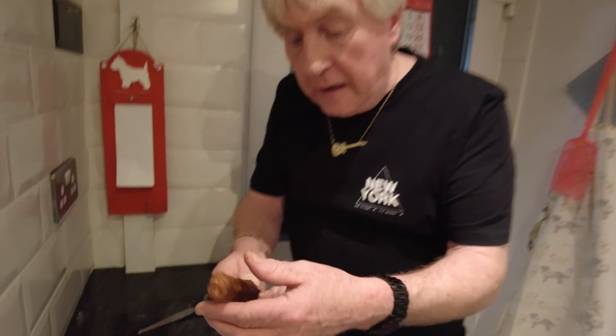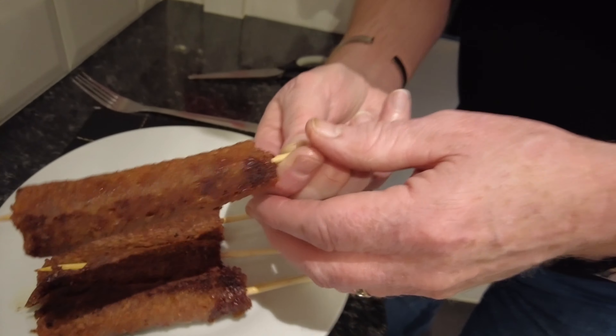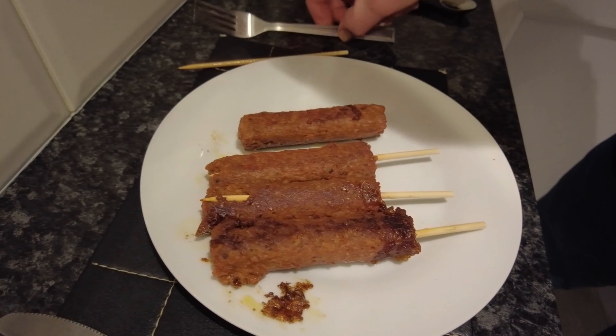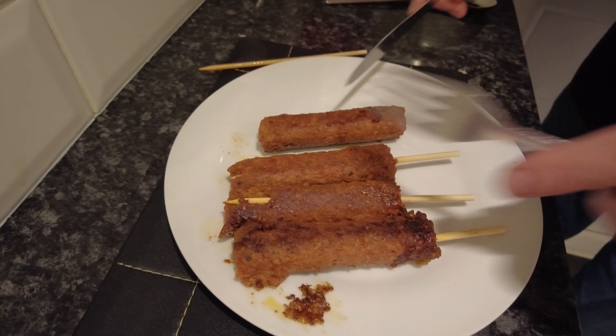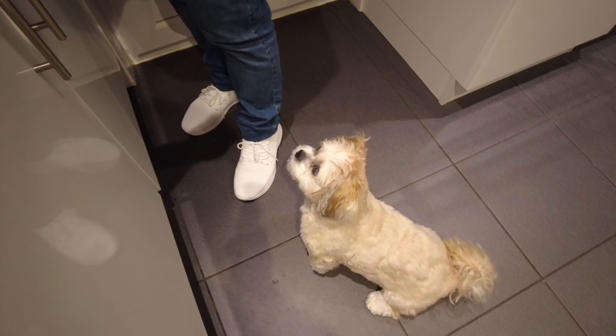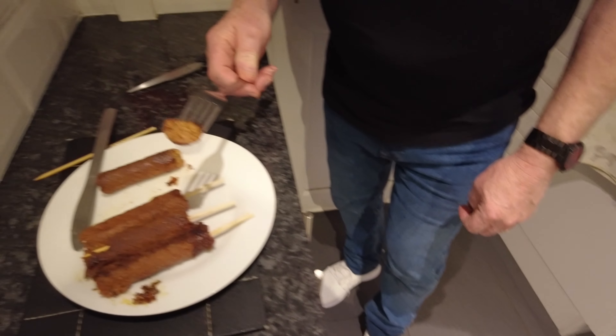Welcome back — I think they're just nice to eat now. Look at that, lovely. I'm going to set them up here and try these babies out. Who likes kebabs? Me! You know, I love kebabs. Do you like kebabs? Especially when you come out of the pub.